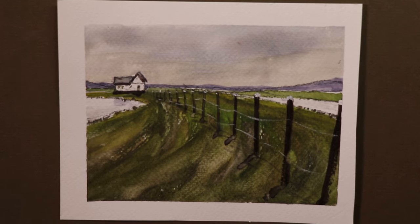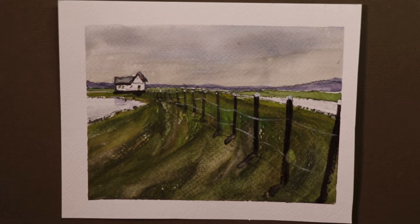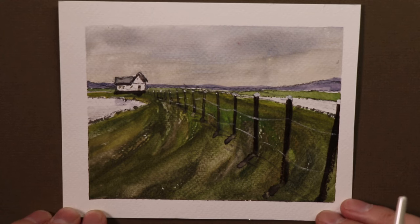I teach my methods and techniques over and over again in each video so you're constantly hearing and practicing them, so they become part of your routine. This way you'll be able to create beautiful paintings after a short time, rather than wasting time on things that won't get you there. You need those fundamentals and basics of watercolor down.